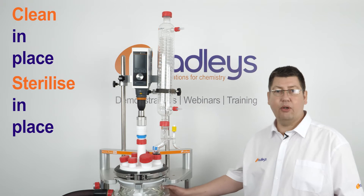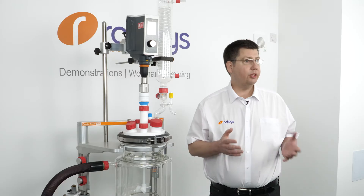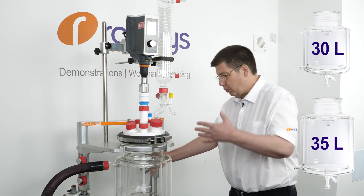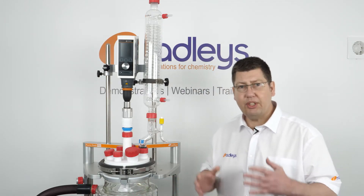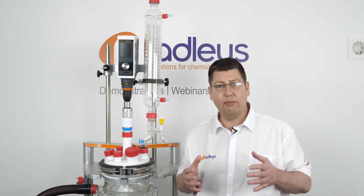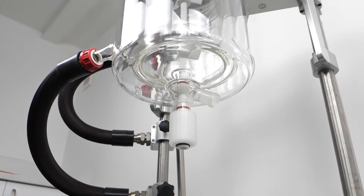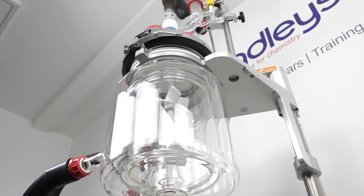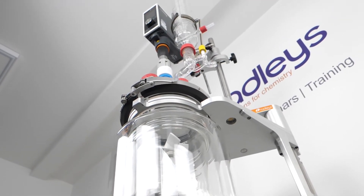CIP and SIP equipment and procedures have become increasingly common. As we scale up chemical processes, the equipment gets larger, more cumbersome, more difficult, and more impractical to deal with — to take out of frameworks, put into vacuum ovens, and hours later take them back out and reassemble them into the framework. Setting a system up and then drying the glassware in place reduces the risk of damaging glass components and eliminates exposure to moist air by not moving them around the lab.